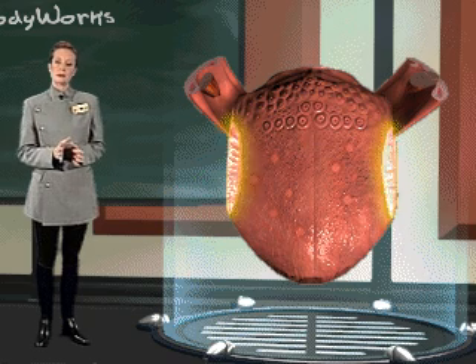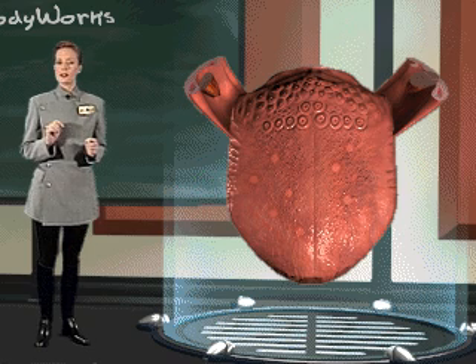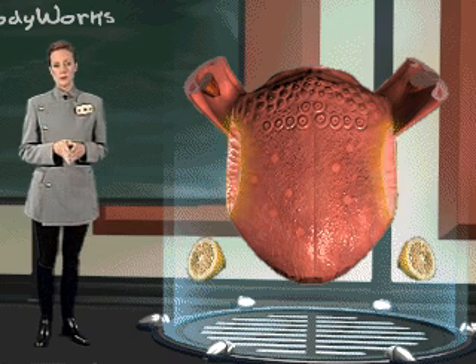The foliate papillae are located on either side of the tongue, just above the valate papillae. They are also sensitive to the sour traits of food.